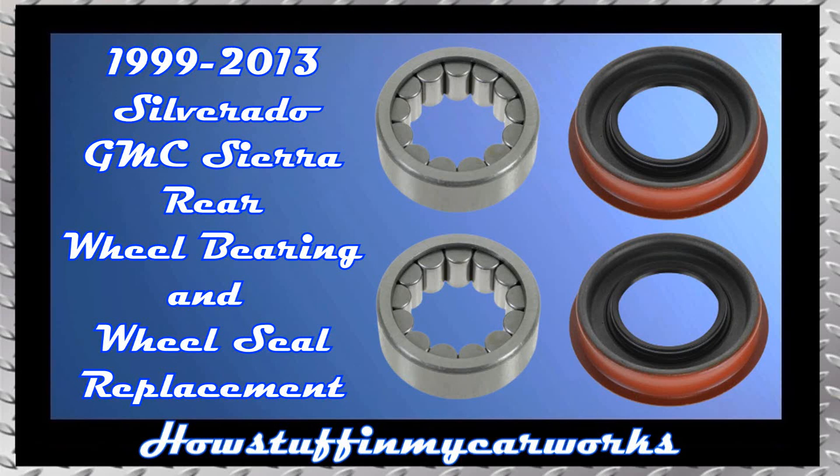In this video I will show you how to replace a rear wheel bearing and rear wheel seal on 1999 to 2013 Chevy Silverado 1500 trucks. These steps are similar for 1999 to 2013 GMC Sierra 1500 trucks, Chevrolet Suburban, Chevy Tahoe and GMC Yukon.